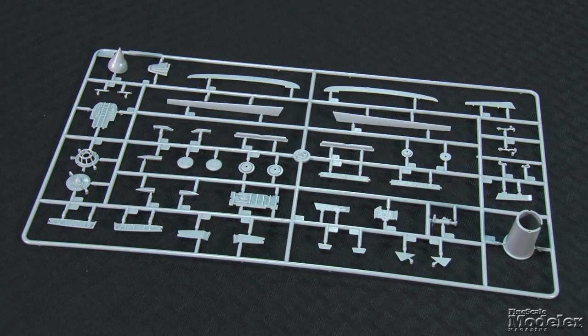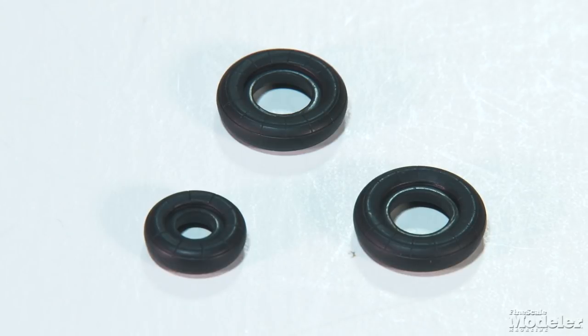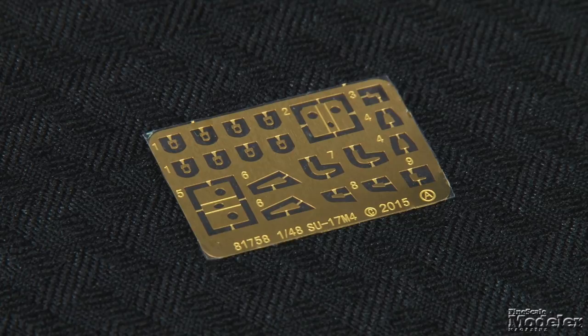The fuselage halves also sandwich a jet pipe with internal details. Many of the external vents and intakes are separate. In addition to crisp pitots and probes, the nose has a three-part intake cone with splitters top and bottom. The other end features a detailed exhaust nozzle. For added display pizzazz, the kit includes a tow bar with wheels and braces; the aircraft's tires are separate and molded in vinyl. Clear plastic includes the lights, HUD glass, canopy, and windshield. The shape of the windshield seems a bit anemic. Photo etched metal provides probes, antennas, and other details.